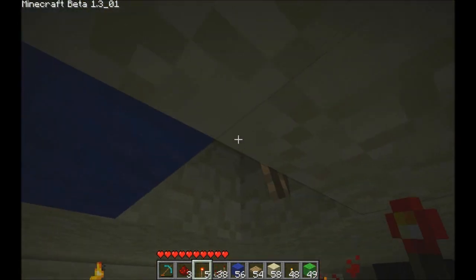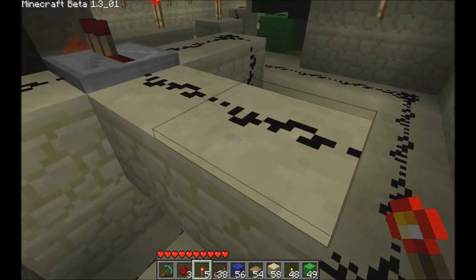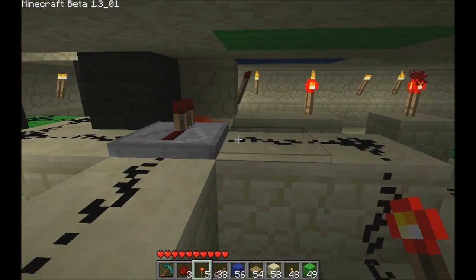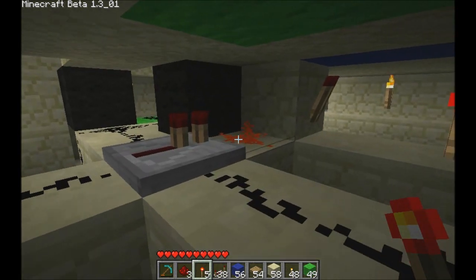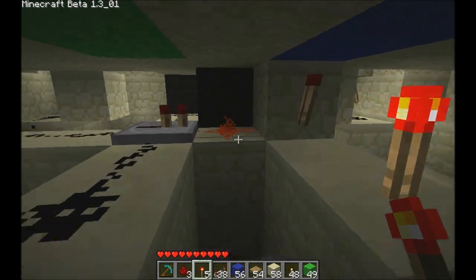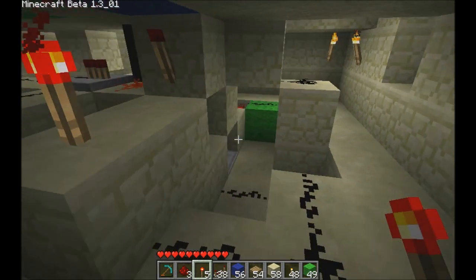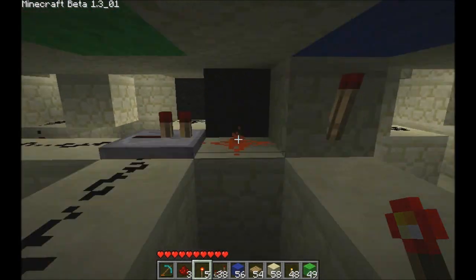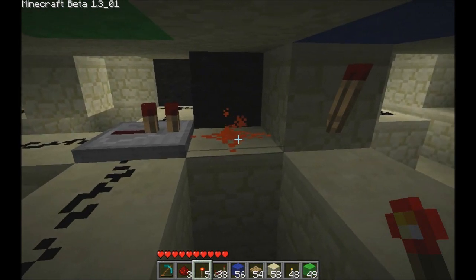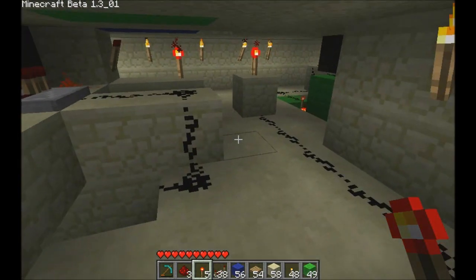So let's look at this side. On this side, we kind of bridged across over here. I had to put a repeater here to isolate it from the signals on either side. And then we're running into this dust here. Currently this dust is powered because that torch underneath there is on. But when that goes off, this will take over powering it if you don't want it to open the door.